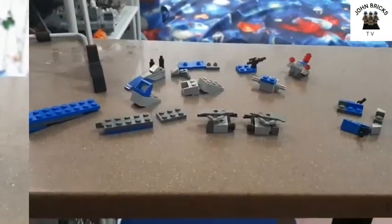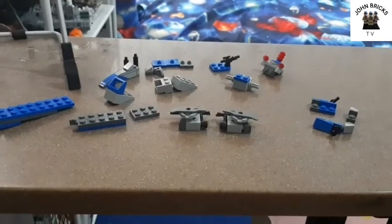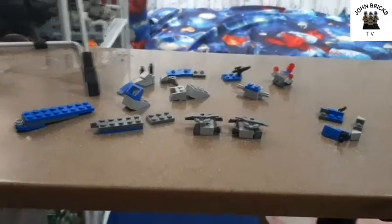Let's gather the pieces you're going to need for this alternate build tutorial. Here are all the pieces you're going to need for this build. Now let's assemble this speeder bike.